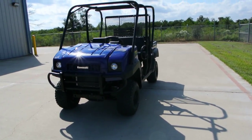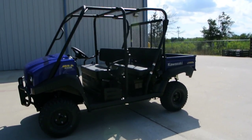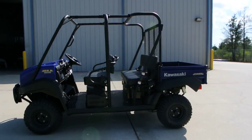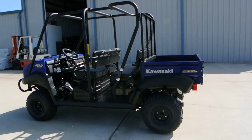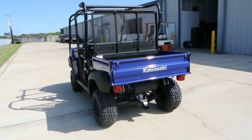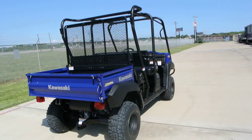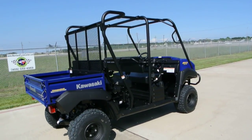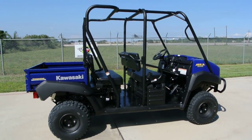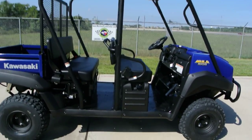This is in the blue, kind of a new color for 2013 on the Mules. I think it looks cool. The trans models — what's unique about these and why we call them a trans — is because they'll transform from having dual bench seats with a short bed to a single bench seat with a long bed, just by folding up that rear seat and extending the bed. We'll show you how that works in a minute.